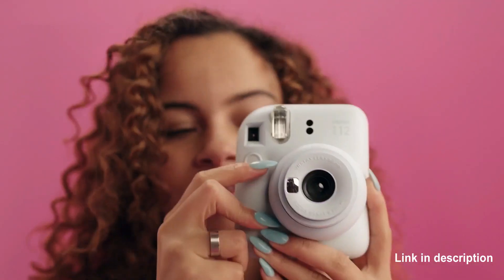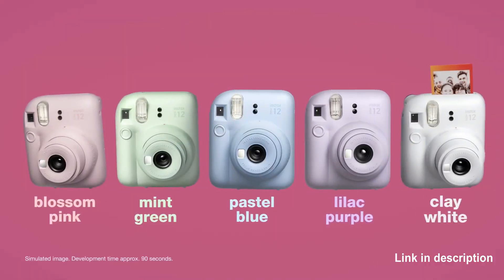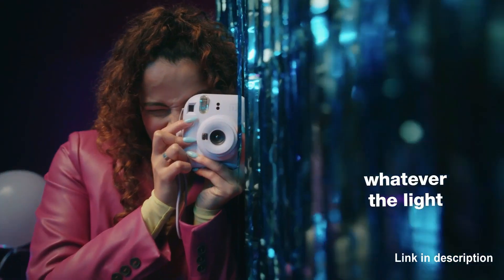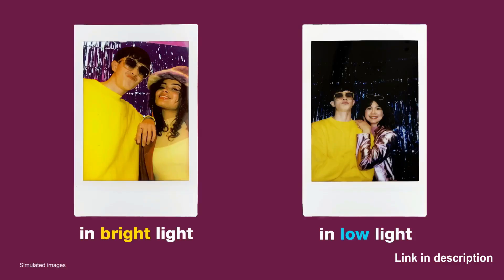Number 3: Features automatic exposure and flash control for bright photos that are not washed out. Number 4: Prints out high-quality 2x3 Instax Mini Instant Photos in approximately 5 seconds. Development time thereafter is approximately 90 seconds. Uses Instax Mini Instant Film, which is sold separately.